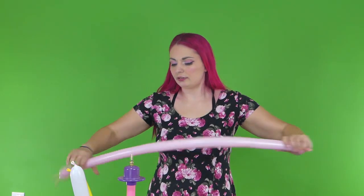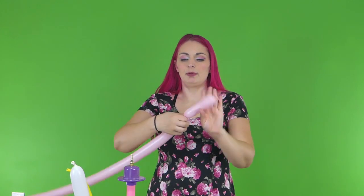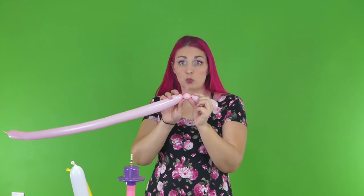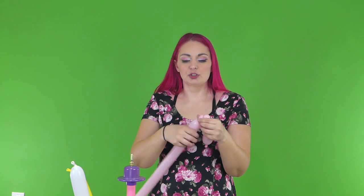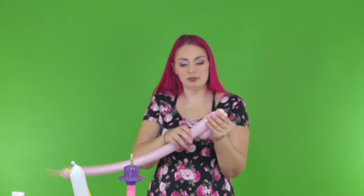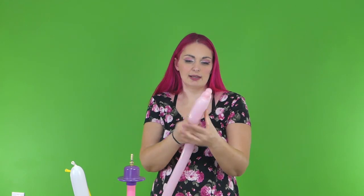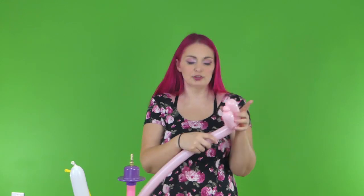What we're gonna do here is we're gonna stretch it out first, make sure it's nice and soft. And then we're gonna do about a seven finger bubble. And then we're gonna do just like the tiniest one finger bubble you ever did see. We're gonna do the same thing — the tiniest one finger bubble you ever did see — and then we're gonna come back up with that same seven finger bubble. We want to do exactly the same size. Wrap it around that knot and pull it through just so it can go anywhere.